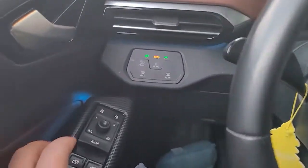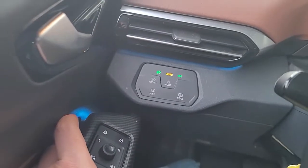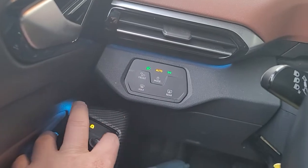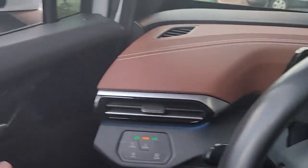Also, letting people out the back, I would inadvertently hit the child lock a lot. Sometimes even though it appears off, it's not off in the back, so you have to cycle through it a couple of times to actually get it to unlock the rear.